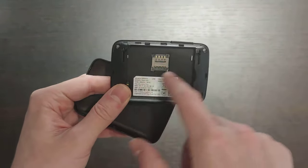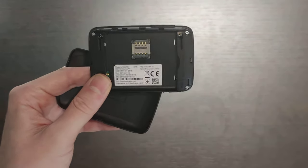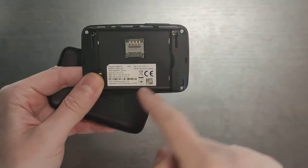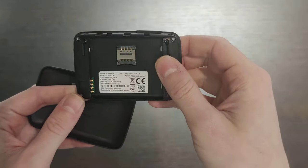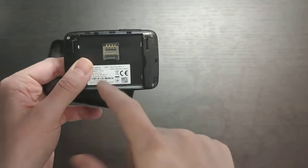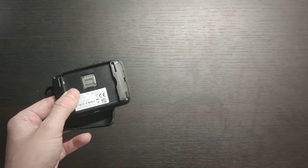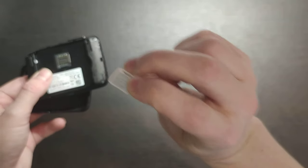Let's open the back cover and see what's inside. Inside we have the Wi-Fi SSID and password. We also have some information about the model, the admin password, and how to connect to this Wi-Fi. Here is the SIM card slot — it takes a mini SIM card, not a micro SIM card. I've got my micro SIM card here, which means I need an adapter to make it bigger.